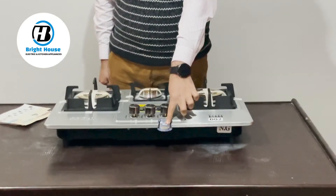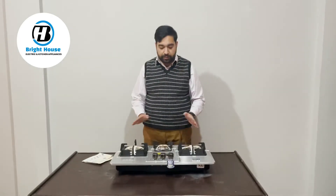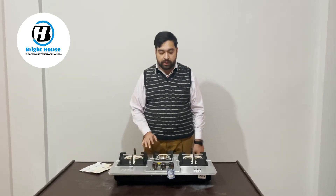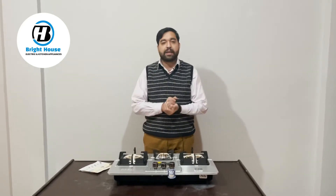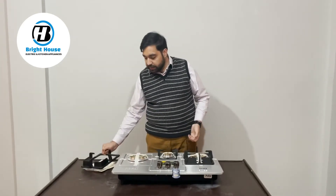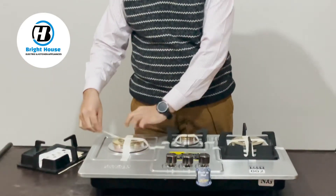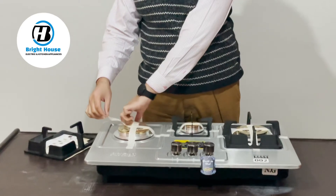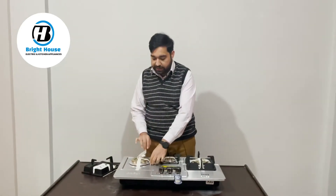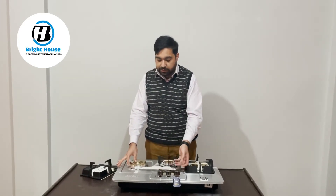There is a tag showing the quality is approved. The body is stainless steel, which is a great benefit. Now talking about the burners — the burners are also made with brass. Brass is used because there were a lot of customer complaints about burners failing, so the company has designed them in brass.